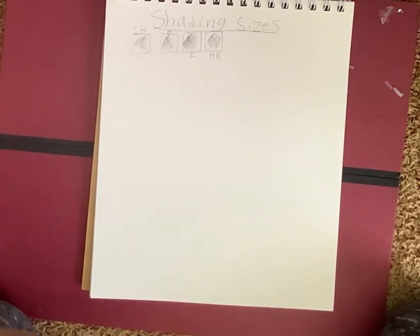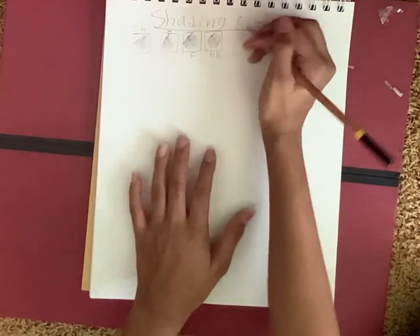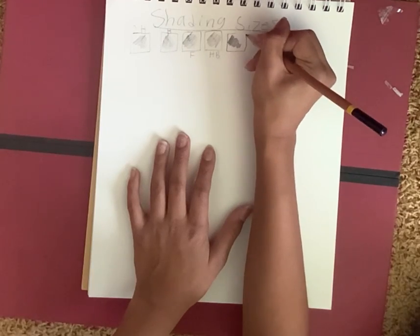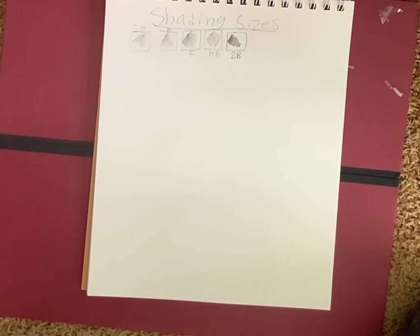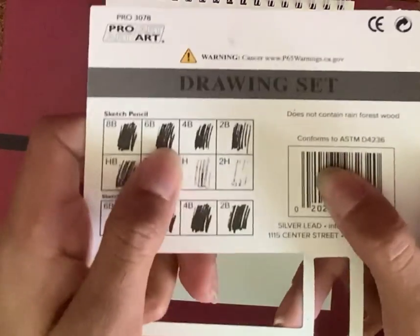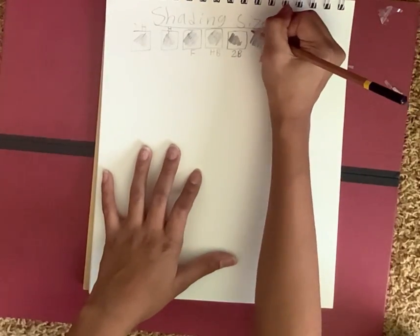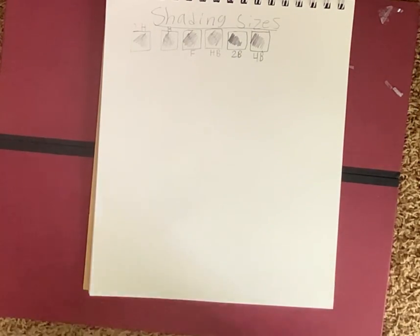Next is 2B. Oh, this one is a little darker. That's definitely darker. And next is 4B — this one is also very dark. It's getting darker and darker. I think they'll be very good for sketching — you can see the difference.